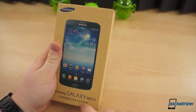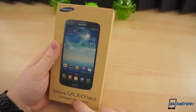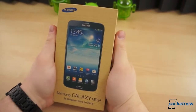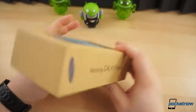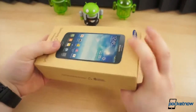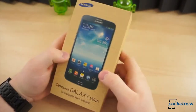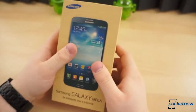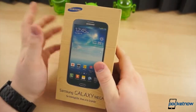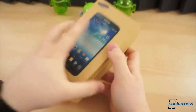As if smartphones were not already large enough, Samsung went and announced two new phones earlier this year — the Galaxy Mega 5.8 and the Galaxy Mega 6.3. The box is very similar to all the other Samsung devices we've seen lately, like the Galaxy Note 8.0 and the S4. We've got this wood grain background, and they're printed with soy ink, so they are eco-friendly. Without further ado, let's get into this box and see exactly how large this phone is.